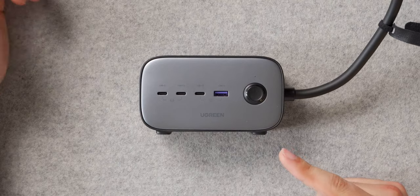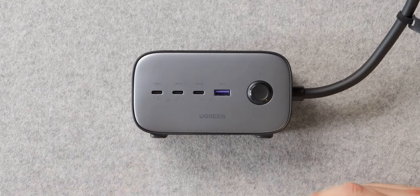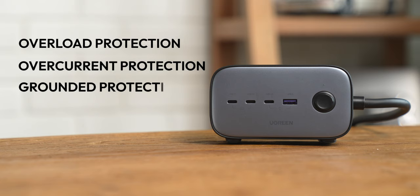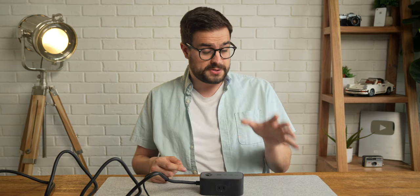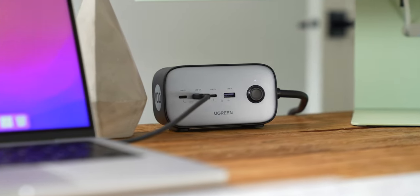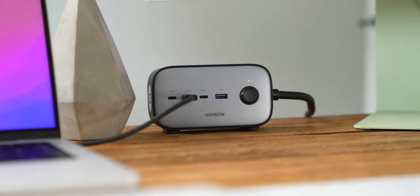Powering my desk setup is the sponsor of this video, Ugreen, with their GAN power strip. This is a 7-in-1 outlet extension cable that can output 100 watts of power to any USB-C device through the USB-C ports on the front. Using GAN technology to keep the device cool and a fire-retardant casing, this power strip provides overload, overcurrent, and grounded protection, among other security features. It could fully charge a 16-inch MacBook Pro in just an hour and a half. A single one of these could power your entire setup — your monitor, laptop, phone, and even a lamp or wireless charger. Pick up the Ugreen 100-watt GAN power strip in the description below, and thanks to Ugreen for sponsoring this part of the video.